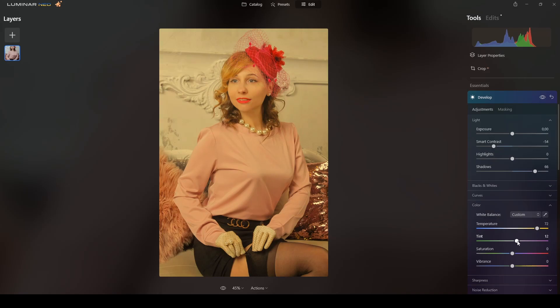I will add some tint toward the magenta side, maybe around 30 — yes, that's fine. Now I'll decrease the saturation to minus 100, and add a touch of vibrance just to enhance the yellows. This is already looking vintage — the tone is right.